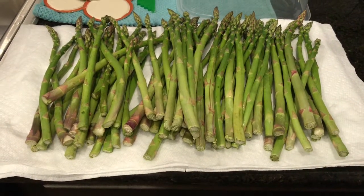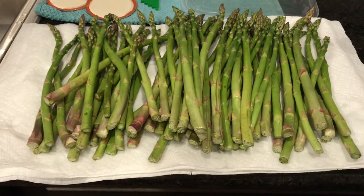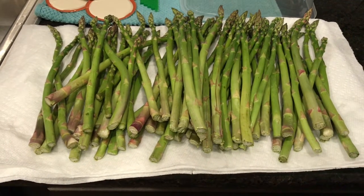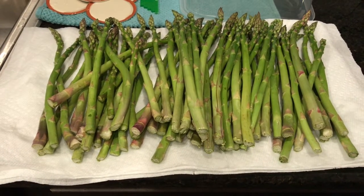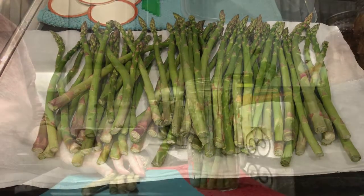Hey guys, welcome back to Renee GTV. Today we're going to can asparagus. I have two pounds here that I have washed and cleaned. We're going to come back and get it ready to put into our jars.